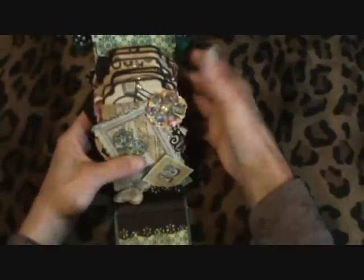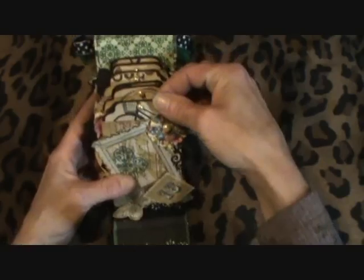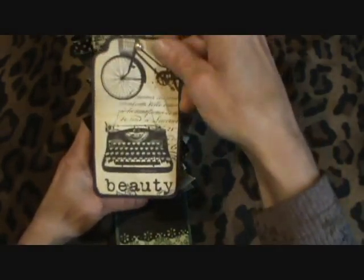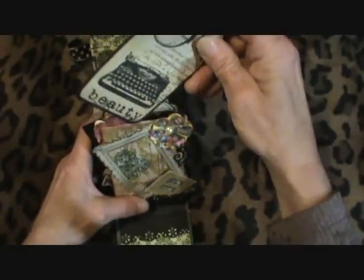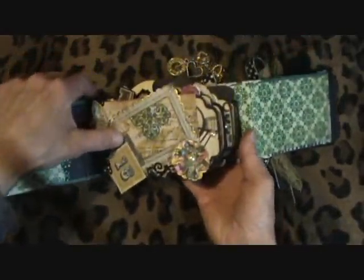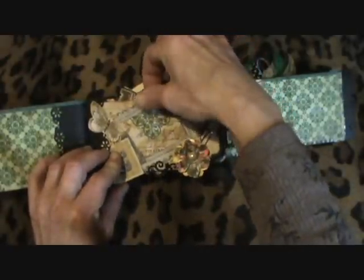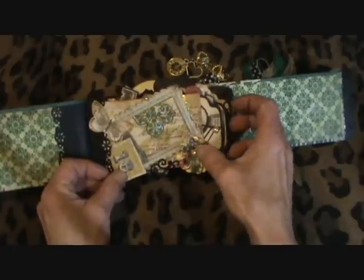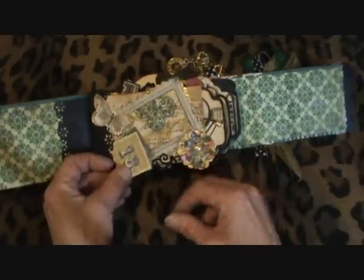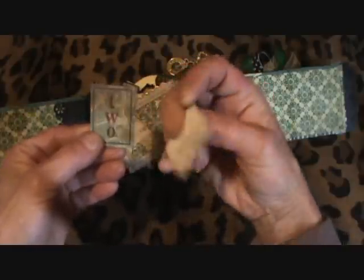Here's the inside. It's mostly using all the Heirloom stack, and I made my own tag and stamped on the back side for journaling or pictures. I'm going to turn it sideways because it's easier that way. Here's the first page — there's a frame here, you can put a picture there. These are Michael's flowers and bling that I got at Michael's. These I cut out from the stack and stamped on the other side.